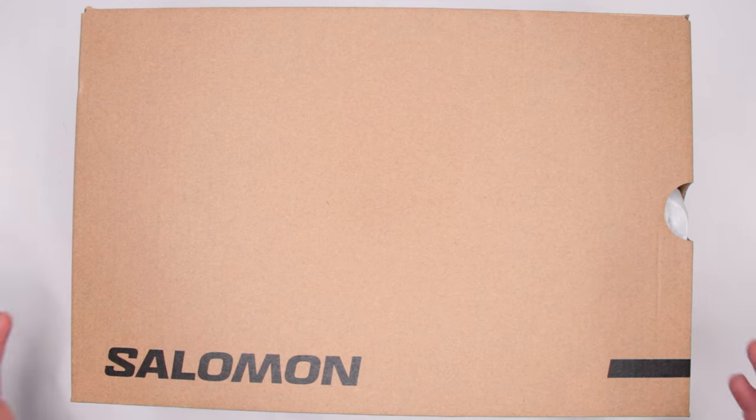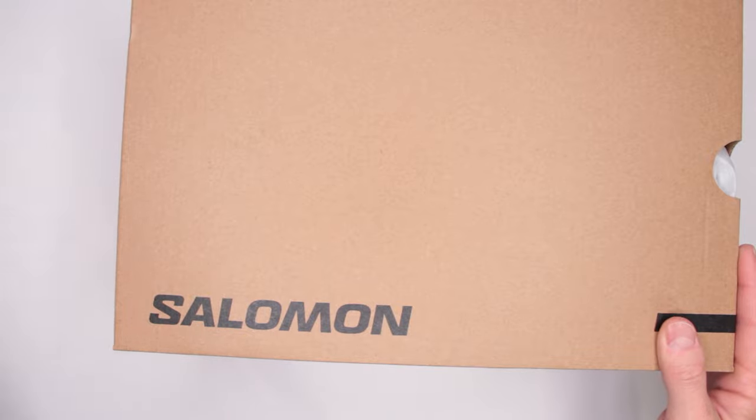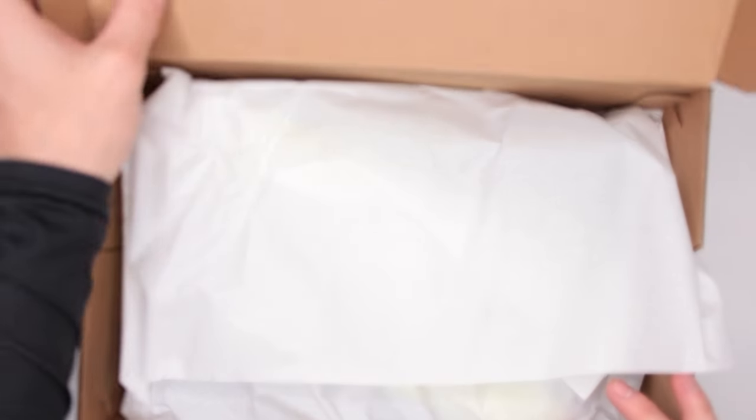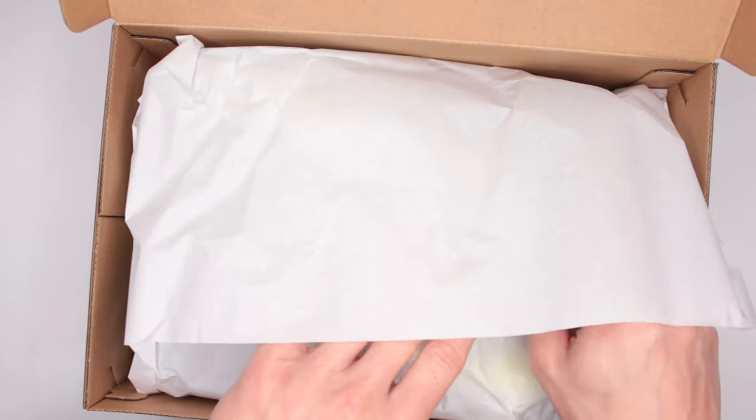Welcome to Ultimate Survival Gear. Today, as you can see, I have yet again something from Salomon — love this brand. Let's open up the box and see what we got. I'm going to give you a little warning: make sure to be careful because we're going to see some bright colors on the screen.